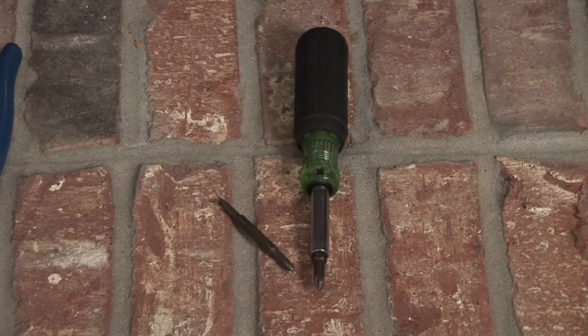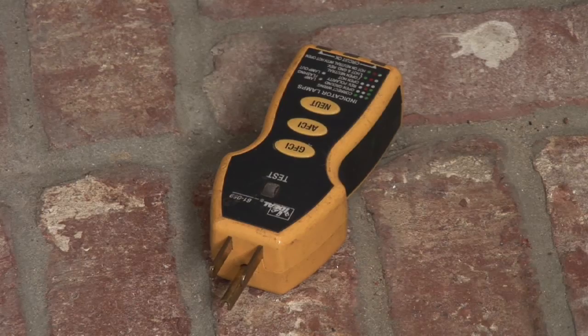The tools you'll need are a screwdriver, a pair of needle nose pliers, and a tester.